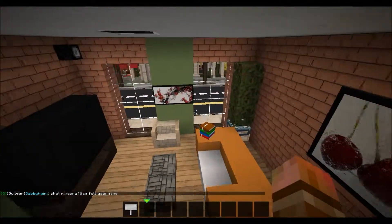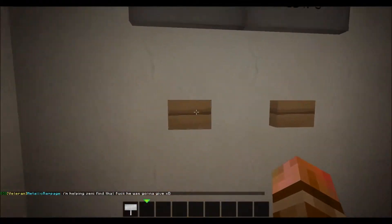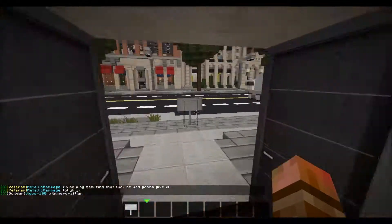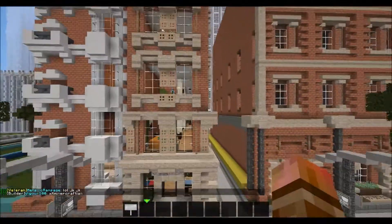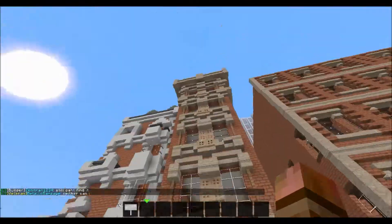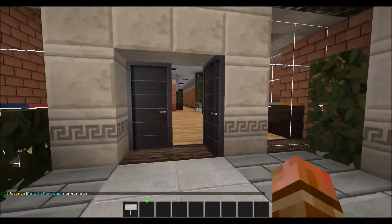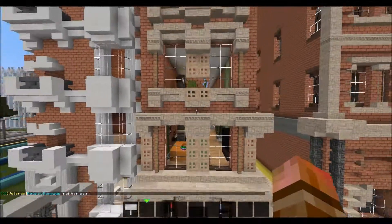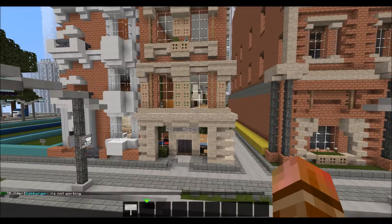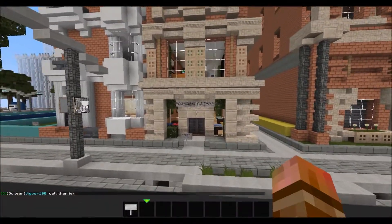If you guys enjoyed this series and you want me to do more builds on this server — World of Corrales — the IP is hub.worldofcorrales.com if you wanna join. This warp is Goitsin and here are the coordinates, so if you wanna see this you can come here and it will probably be in the description too. If you guys wanna see more stuff like this, just leave comments and likes. If you want more content, subscribe and you'll be able to find it all the time. This was Apple Orchard Thief — goodbye.